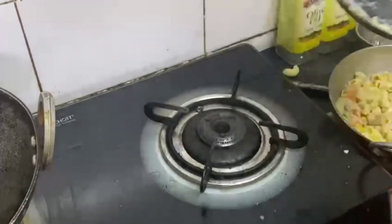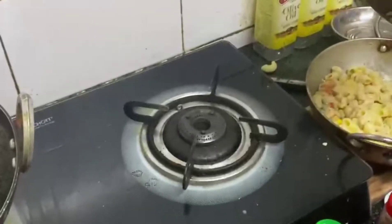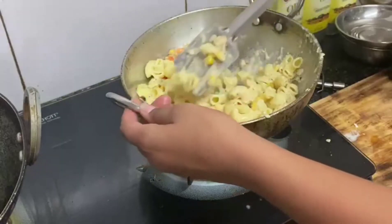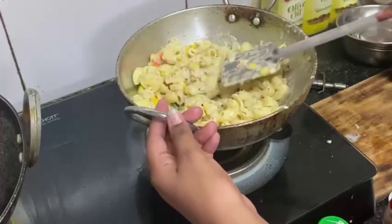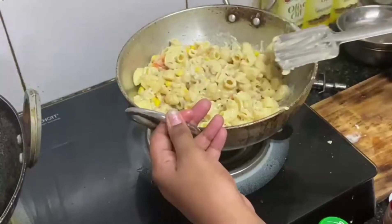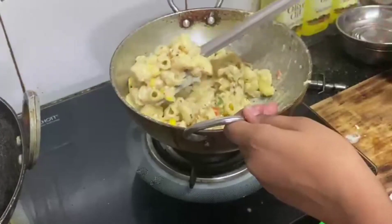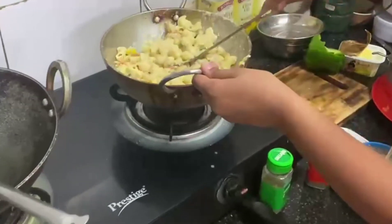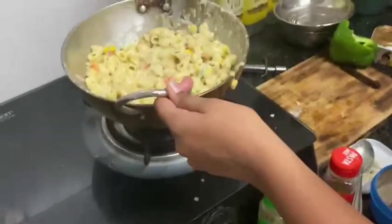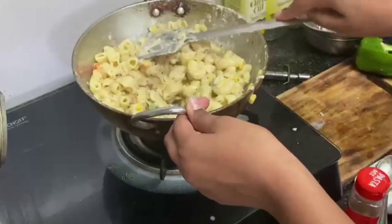Let's put the pasta into the sauce quickly. We will put it in the pan and mix it well. Okay guys, now let's mix it well and turn off the flame, so that the sauce coats the pasta. This is looking so delicious!